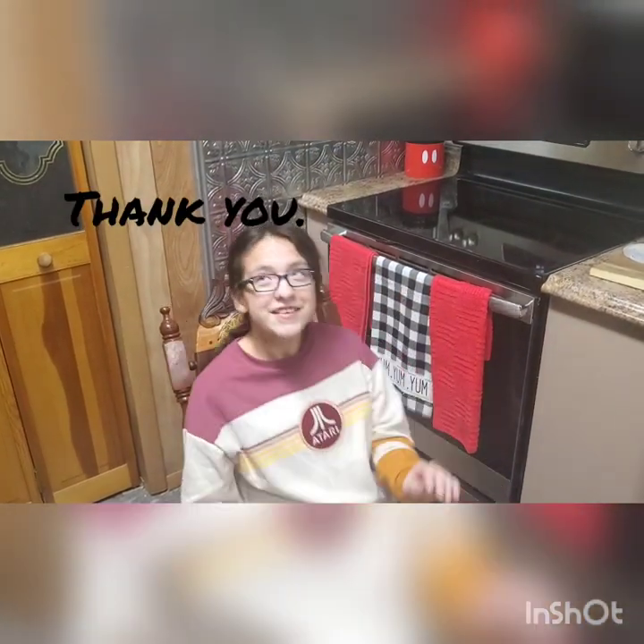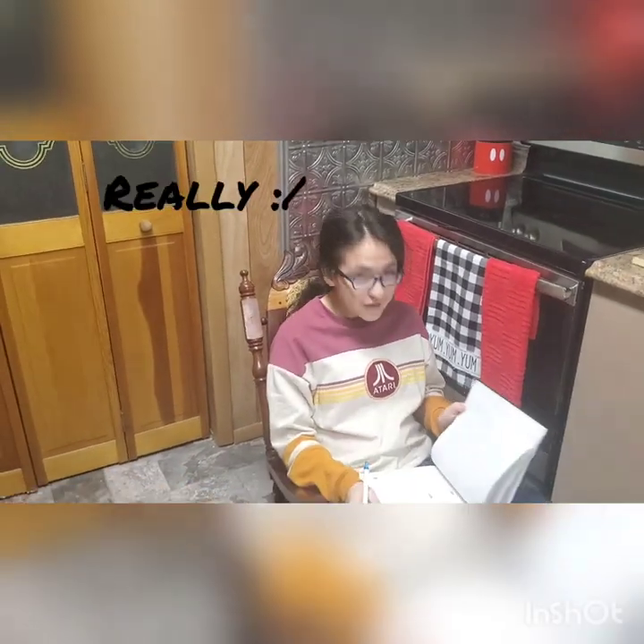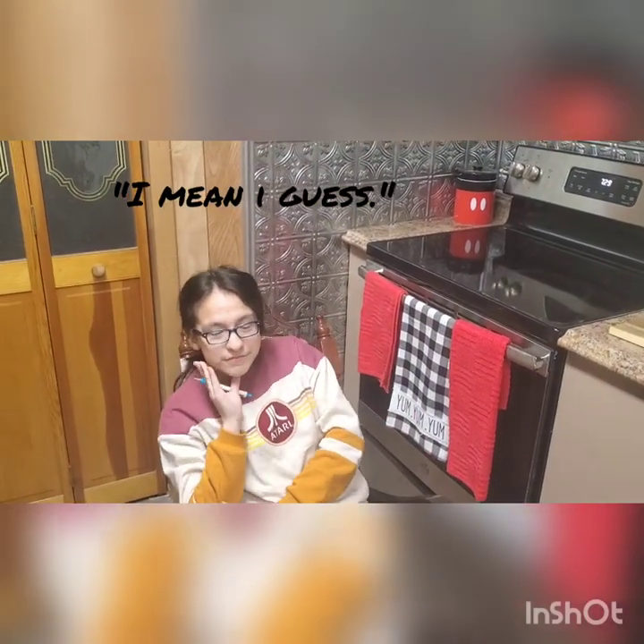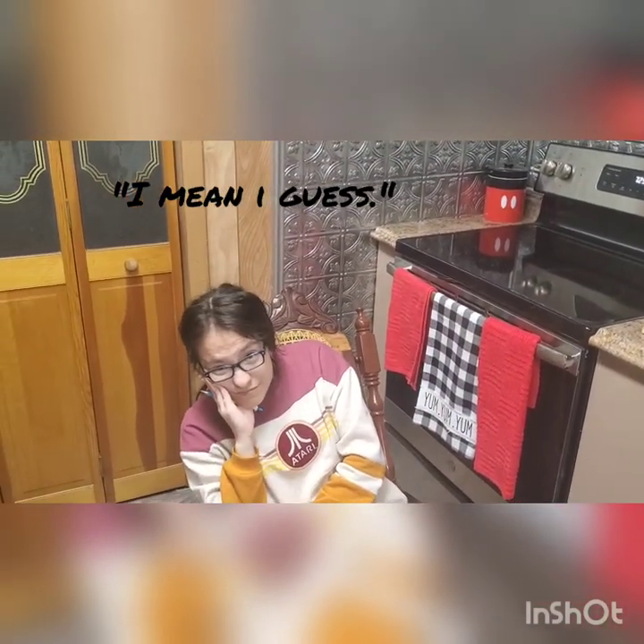Oh, okay. I guess I'll just go away. Wait, wait, wait, no, no, no! Are you going to tell me something? Anything? I mean, I guess. Actually, first, let's cue the intro.